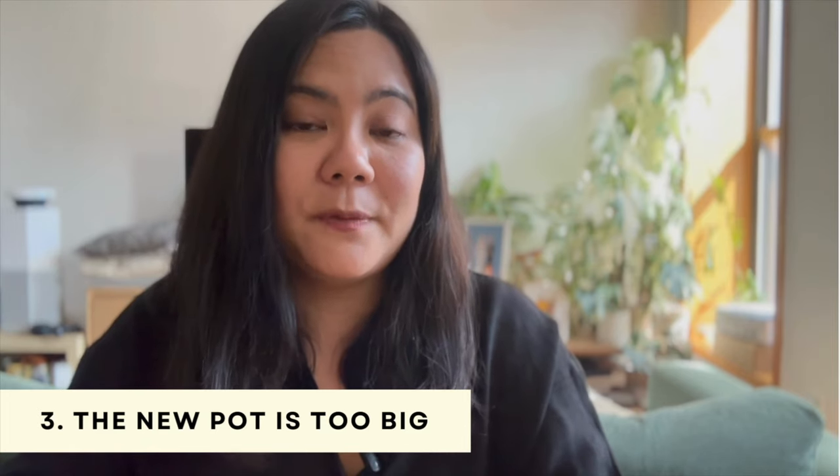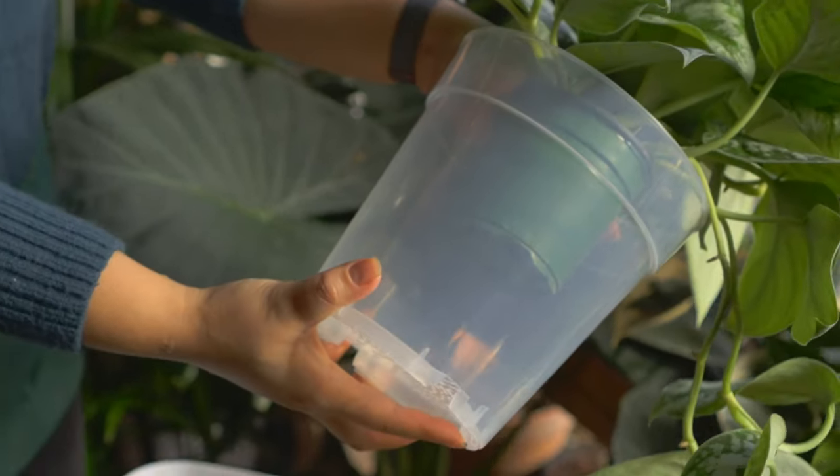The third most common reason why the plant might die after repotting is because you chose a pot that is too big for the plant. I know there are exceptions — I have a customer who knows plants really well and he knows exactly how much to water even when moving a small plant into a large pot, watering only a small amount around the root system. However, for most people, we tend to water the whole pot and make sure the soil is completely saturated. That's why when you pick a pot that's too big, the soil holds so much moisture and creates an environment where the plant can easily get infected.